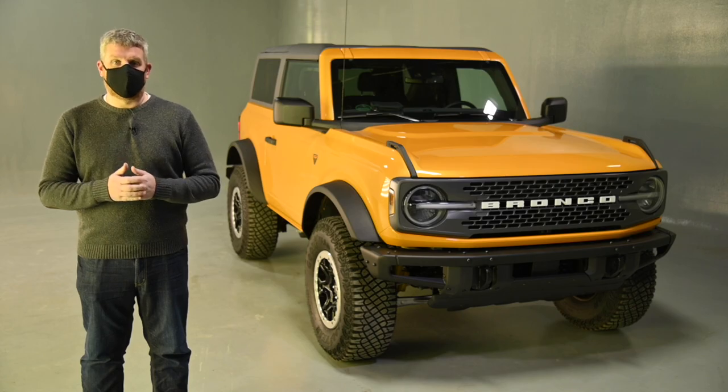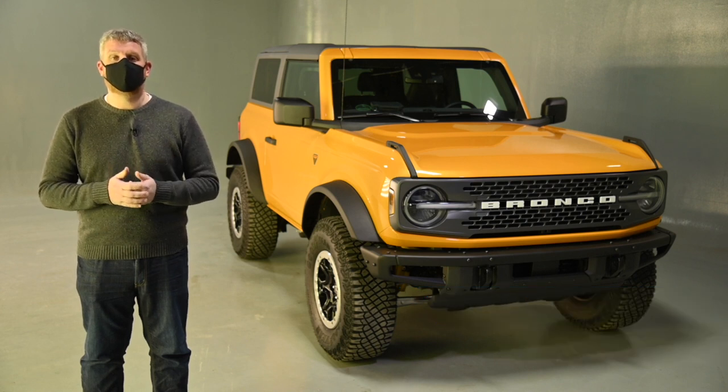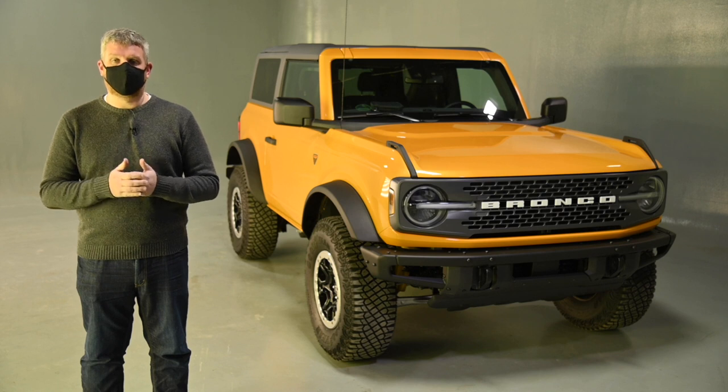This is the 2021 Ford Bronco, and over the past nine months, we've shown you how it looks and given you an idea of how it performs. Now, we're going to show you how to take one apart. With help of Ford, we're going to take the roof and the doors off, but we're going to go a little bit further than that. The Bronco is modular, and we're going to show you just what you can do when you want to take it apart.